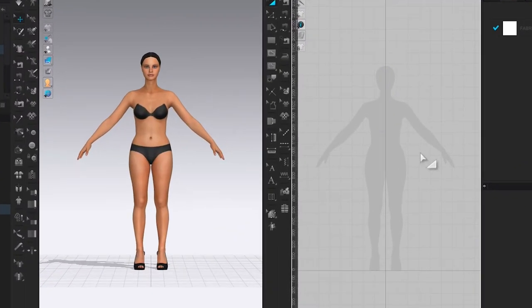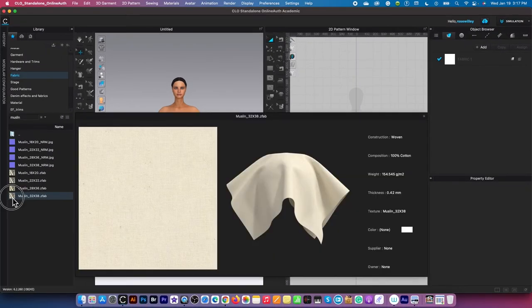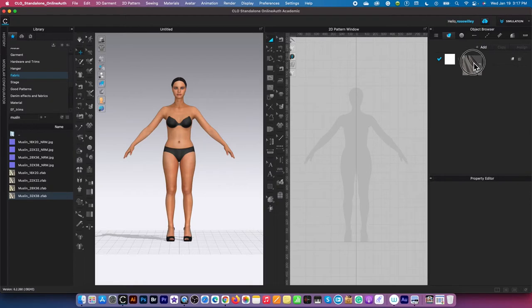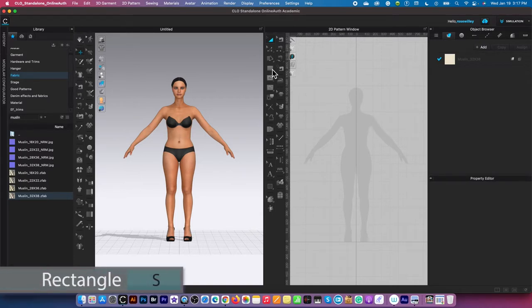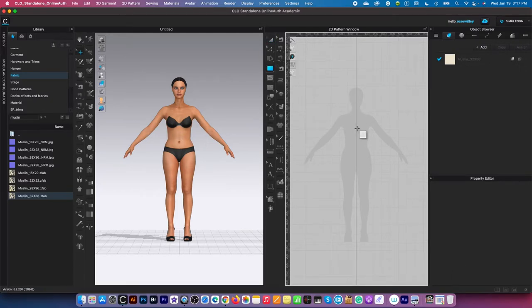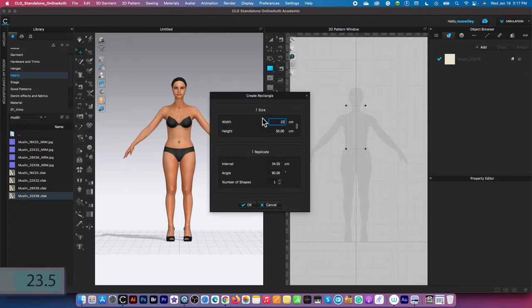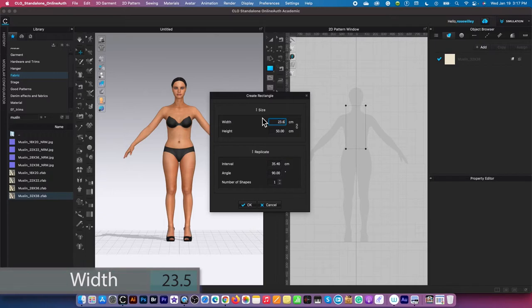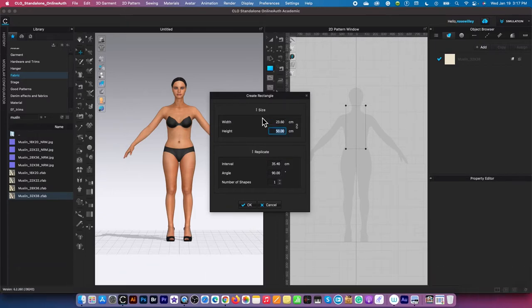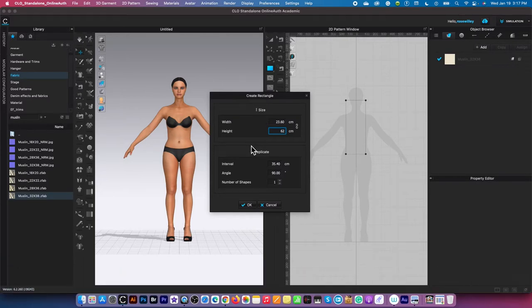To draft a basic top pattern, first I'm going to create muslin fabric and drag it onto the workspace. Then I'm going to create a fabric using this rectangle tool — click on it to select it, then click on the page to bring up the rectangle window. I'm going to type in a width of 23.5, press the tab key, then type in a height of 62, which is the top length. After that, click OK.